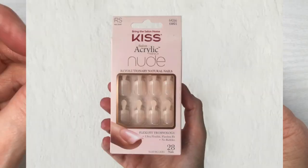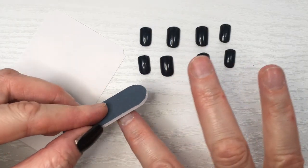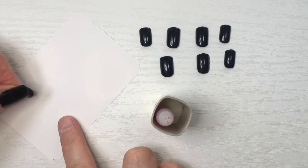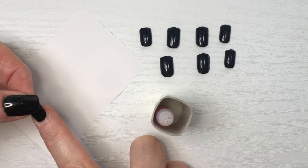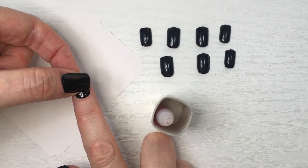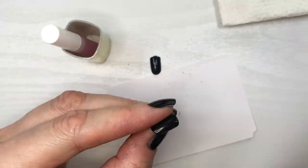Because it's Kiss brand, I thought they would include the same glue as their Nude French kit — I love that glue and I have a review for those as well. I always use the included file to work on my natural nails first and then glue them on. They're pretty much ready to go. Speaking of nail glue, feel free to check out this tool I made for unclogging your glue.